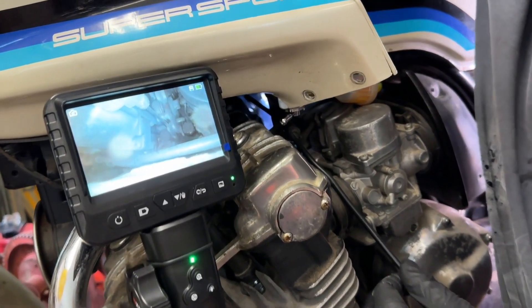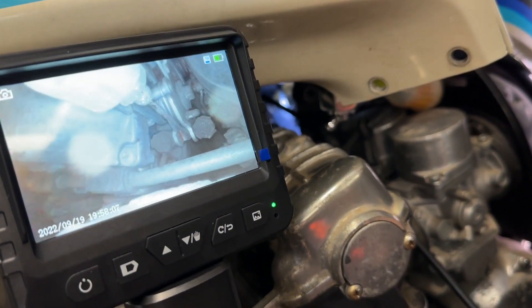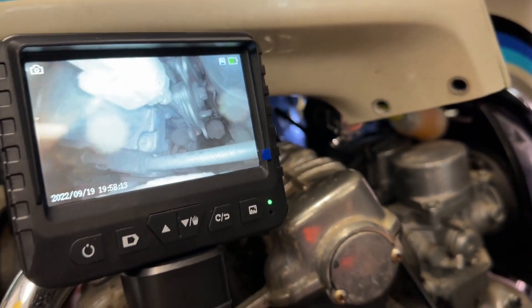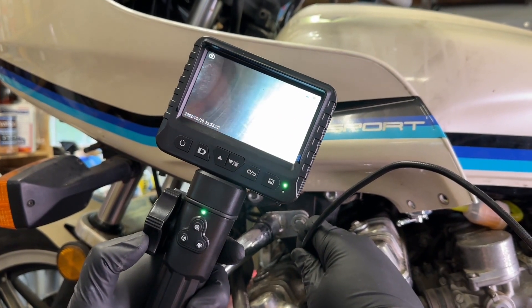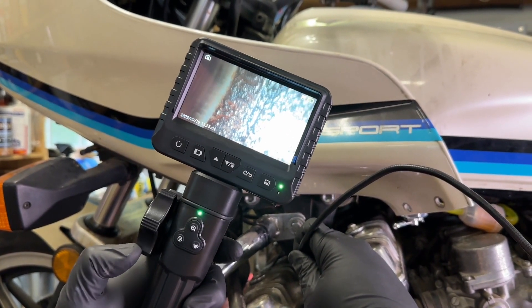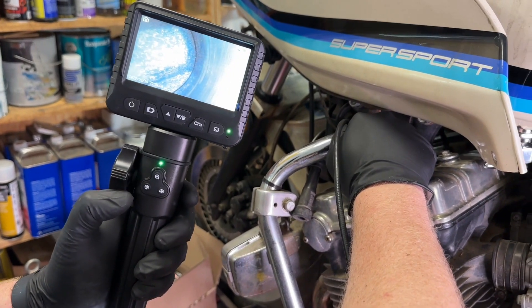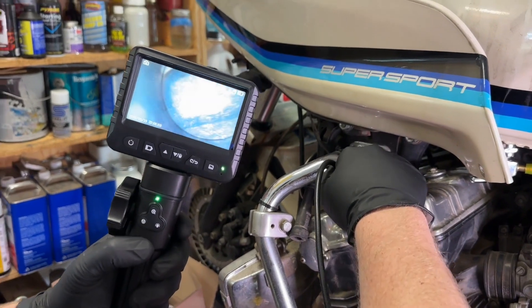This is absolutely incredible for inspecting hard-to-reach places in engines without having to tear them down and open everything up to see what's going on. You can use this device to see very clearly what is going on. For example, we passed this scope through the cylinder and were able to inspect the pistons on this motorcycle and had super clear images to review and see the condition of them.